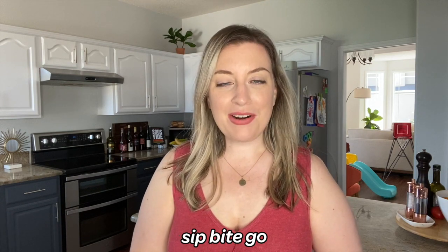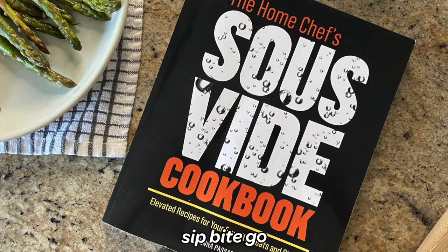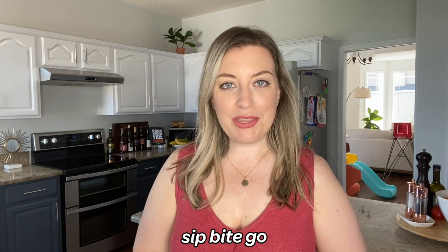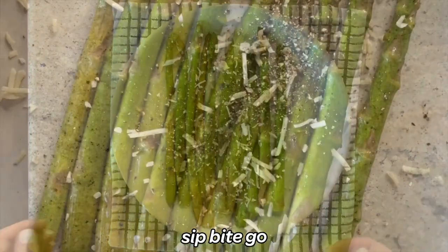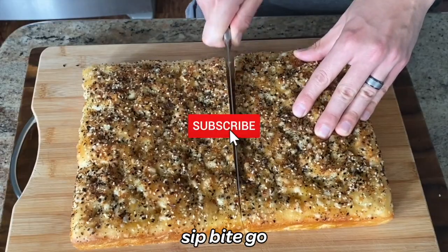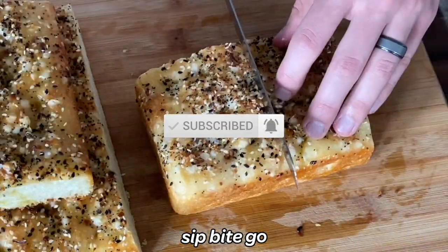I'm going to cover all of that and more. This is a recipe featured in the Home Chef Sous Vide Cookbook, my sous vide cookbook that just came out this year, but I'm going to share a version today that you can enjoy at home. Don't forget to subscribe to the Sip Bite Go channel on YouTube for more delicious restaurant-style meals you can make at home.